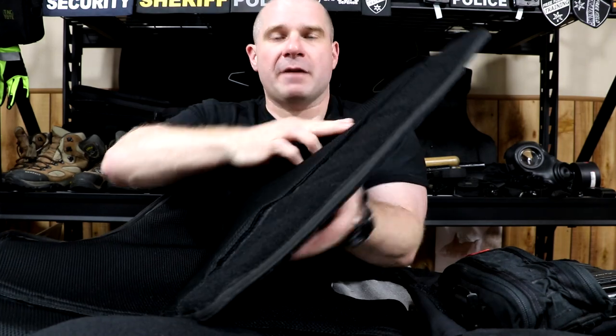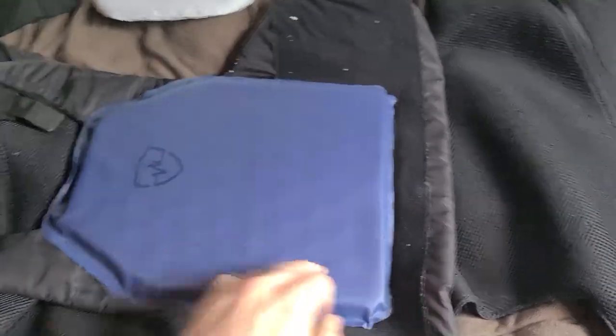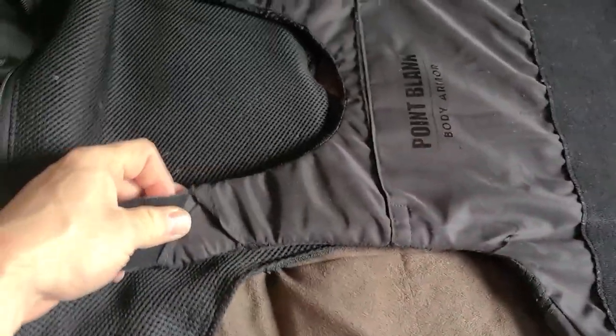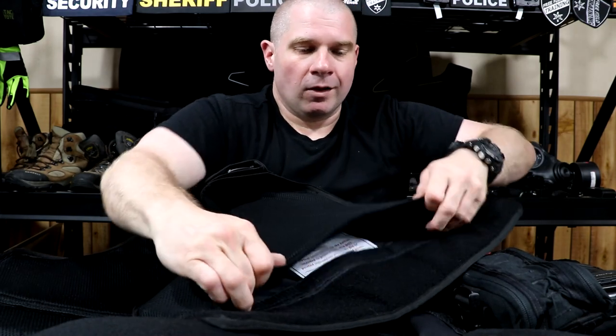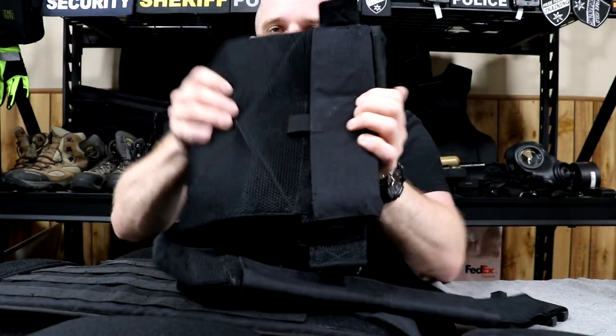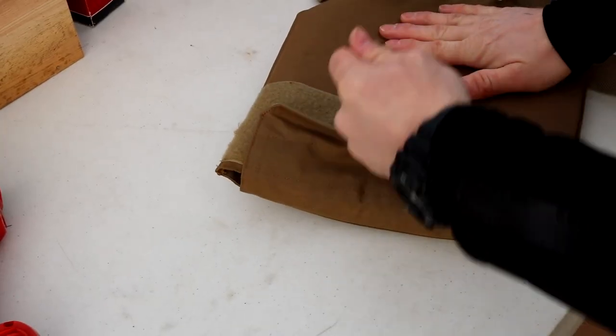There are three major methods companies use to keep armor in the carrier. The big problem most people have is they don't know you have to roll soft armor up kind of like a taco to get it out. For example, in the Safe Life vest there's Velcro on the back, but the opening only goes to within two or three inches of the edges, so you can't just slide the armor out — you have to roll the armor over on itself and then pull it out. Another method is a zipper on the inside — you just unzip it and roll the armor out. Plate carriers are normally easier: just a flap at the bottom that you pull open and pull your plate out.